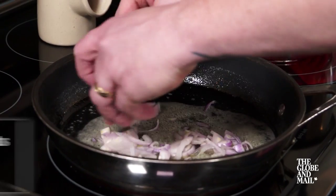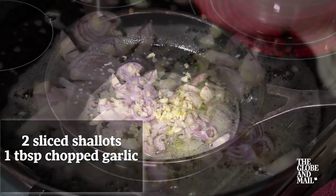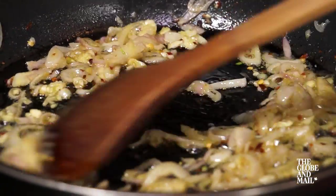Once the butter is frothy, add two thinly sliced shallots, one tablespoon of chopped garlic, and one teaspoon of chili flakes. Gently cook to soften the garlic and toast the chili.